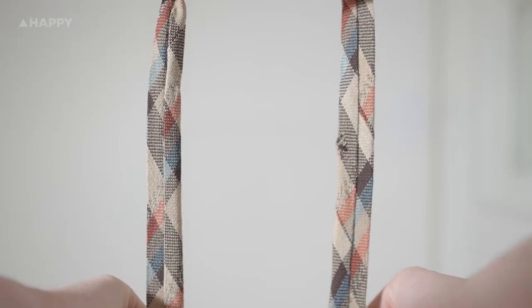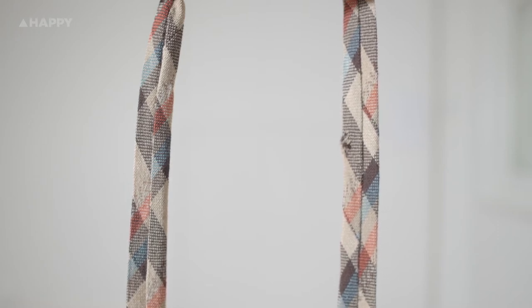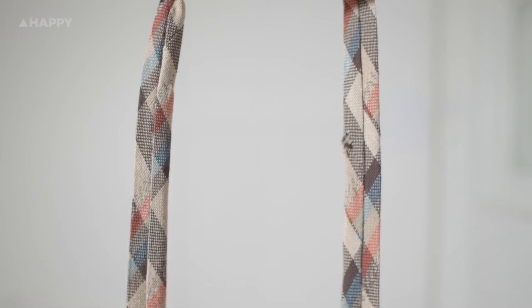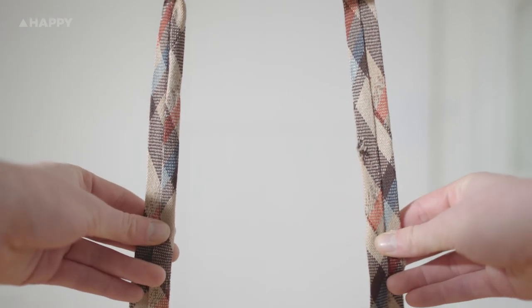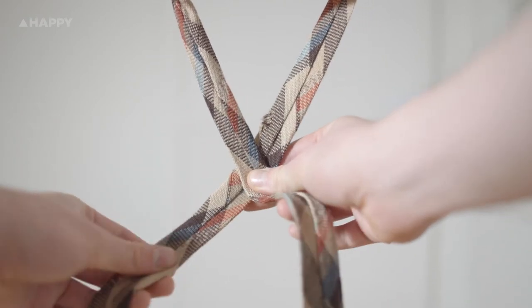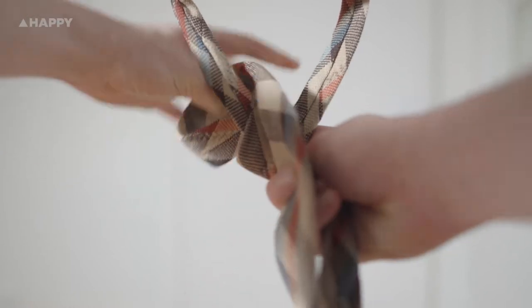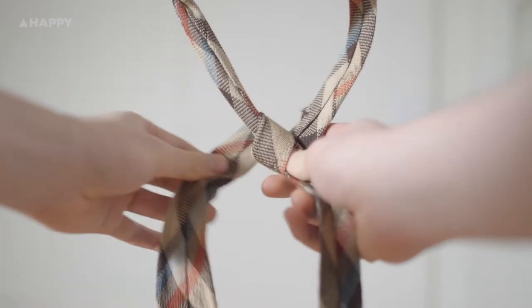Alright, moving on — the half Windsor. The half Windsor is more of a smart casual look. This is essentially just one more step than the last one but looks a bit fancier. So again, take hold of the wide end and cross it on top of the narrow side. Then pull it behind the cross and loop it through the gap, pulling it toward the left as you can see here.